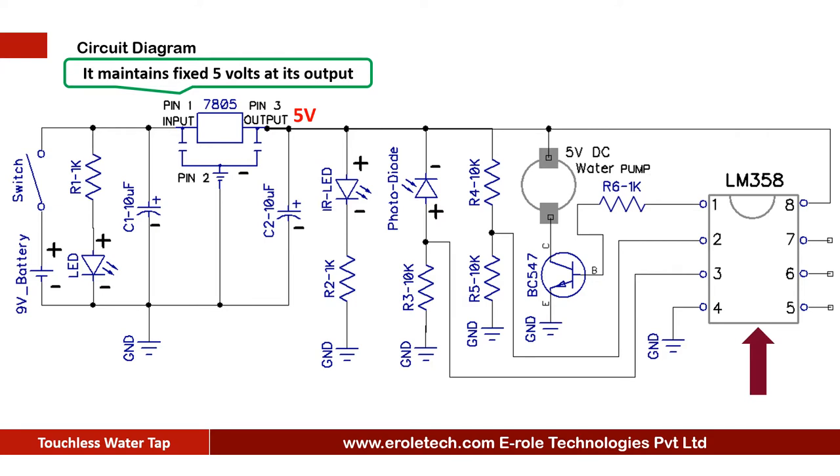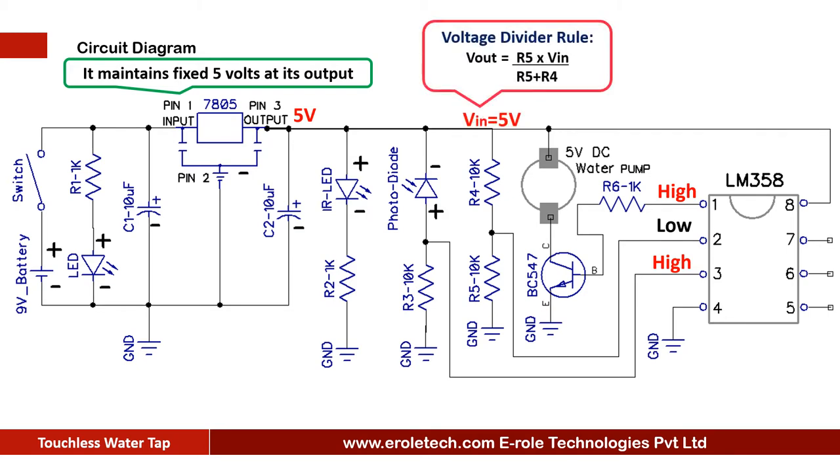The LM358 is an 8-pin dual comparator IC. It compares two inputs and gives output accordingly. The comparator compares the signal at pin 2 with pin 3 and gives output at pin 1. When the voltage at pin 2 is higher than pin 3, it gives a low output at pin 1. When voltage at pin 2 is less than pin 3, it gives a high output at pin 1. Two 10 kilo ohm resistors are used in potential divider mode, giving 2.5V at pin 2 of the comparator.